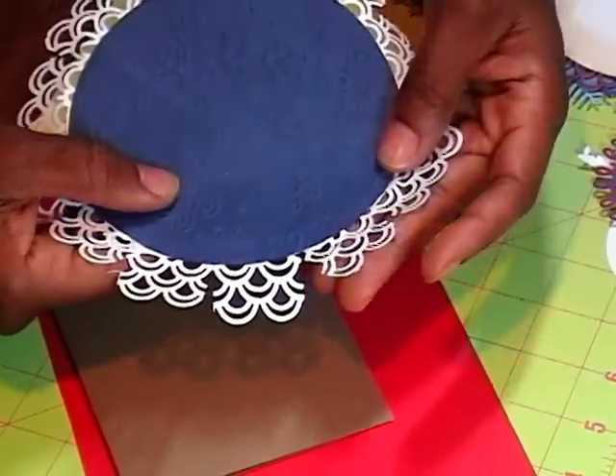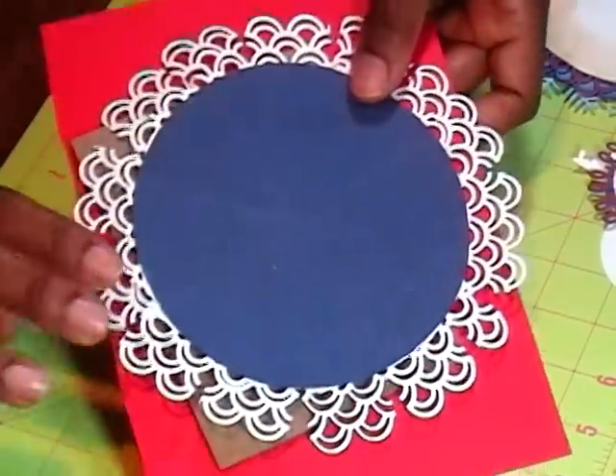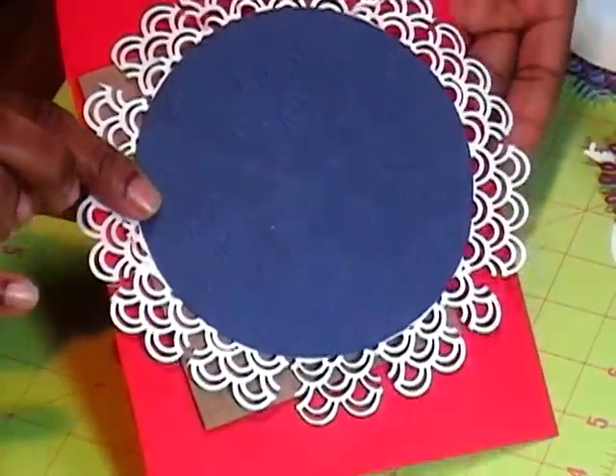So what I did was I just took my scissors and cut apart those areas and got something that looked like this. Because I wasn't totally thrilled with it, but you know what? It'll work.